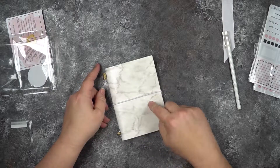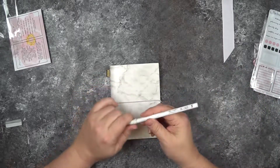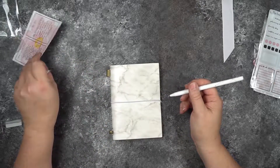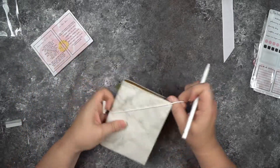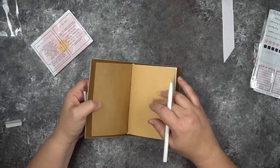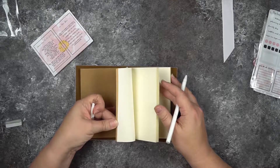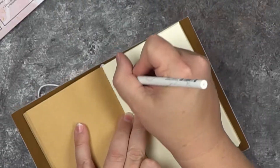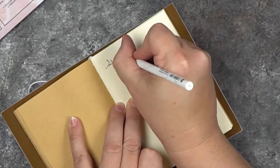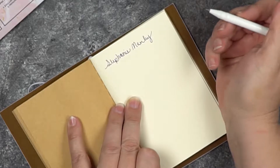There's also a pen in here — a very fine line pen. I'll go ahead and write my name in my notebook to try it out. If you're not familiar with traveler's notebooks, you can buy these inserts separately. The pen writes pretty well for not being a fountain pen — very fine point, very nice.